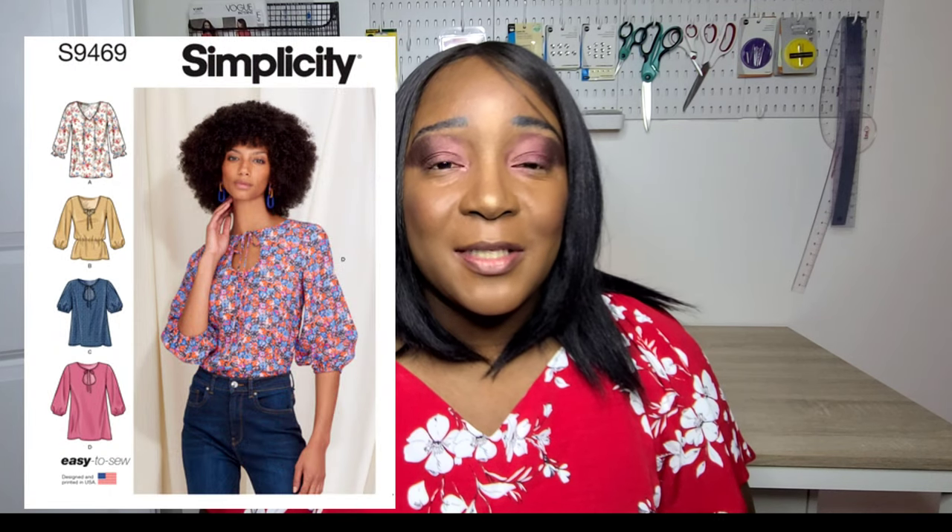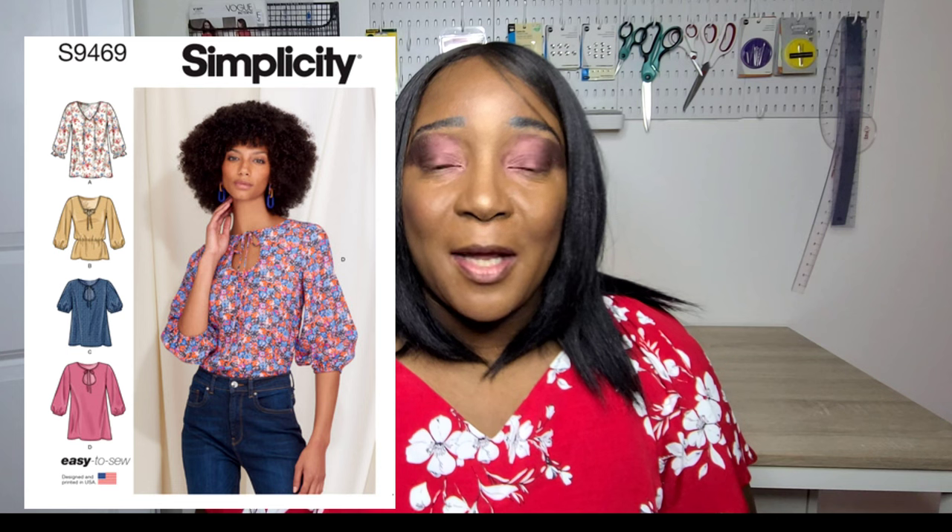Starting with Simplicity S9469, which is a beautiful top that I just made this past spring. This is more or less a spring pattern but with the right fabric you can make something for summer. I love this pattern because it has multiple variations including short sleeve variations, a long tunic, and different neckline variations. It's simple and easy to make — I'll link my pattern review in the video.